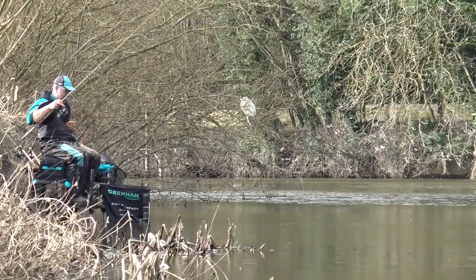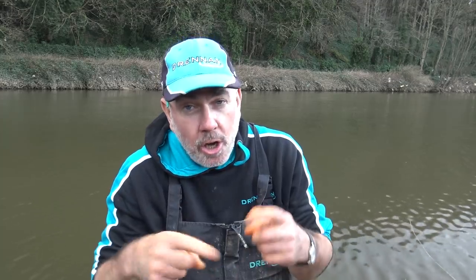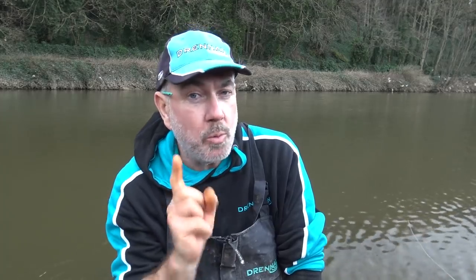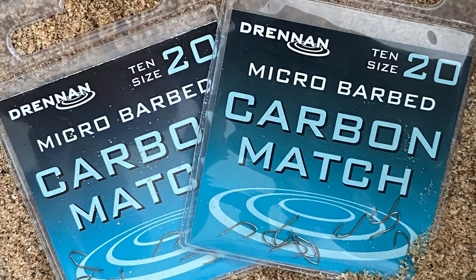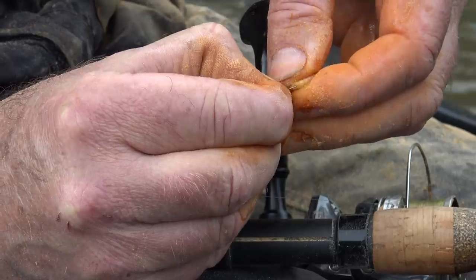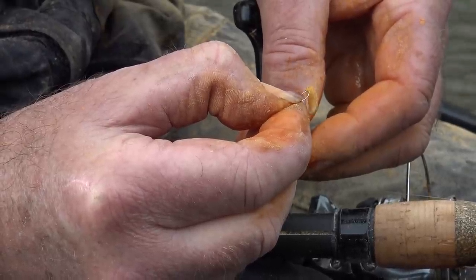The swivel at the bottom of the rig, at the top of the 30-centimeter hook length, is really important. If you're fishing with double maggot it stops the bait spinning so you don't get any tangles on the hook bait. The great Kevin Ashurst once told me the best way to stop double maggot spinning is to wind a fishing every time - then it never happens. The hooks I've used are a Drennan carbon match size 20, and just fishing single maggot - a single bronze maggot - has been the best bait today.